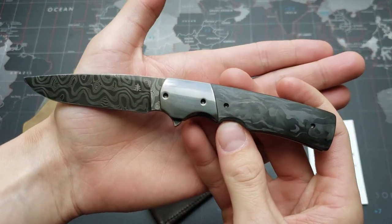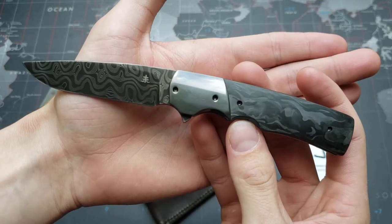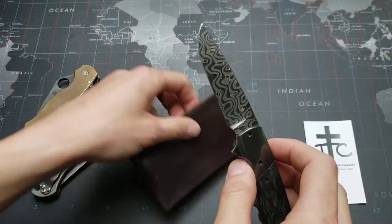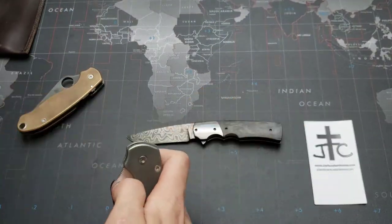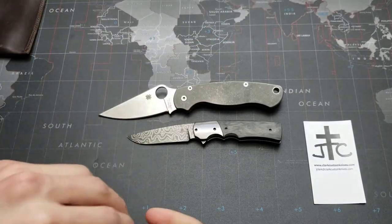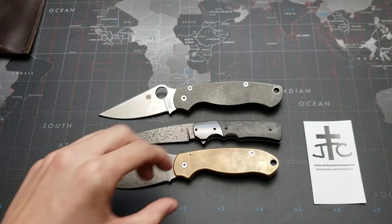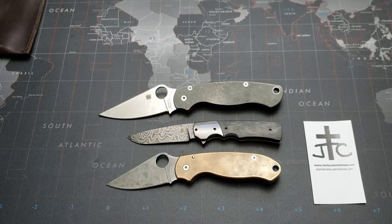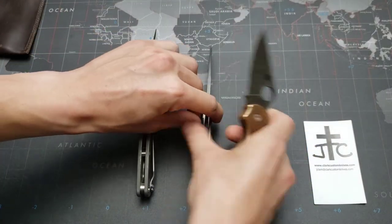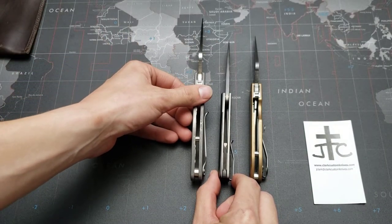This is, like I said, the Mini Hunter model, custom made to my exact specifications. Let me do a real quick size comparison. This is made with Chad Nichols Blackout Damascus. As you can see, it is very thin with about a 3-inch blade, so it's a very small knife. And we'll do a thickness comparison — it's pretty nice and thin there.